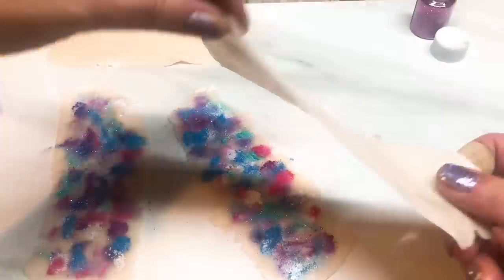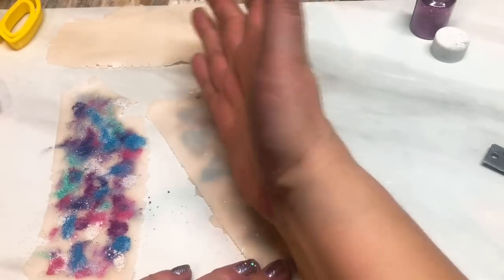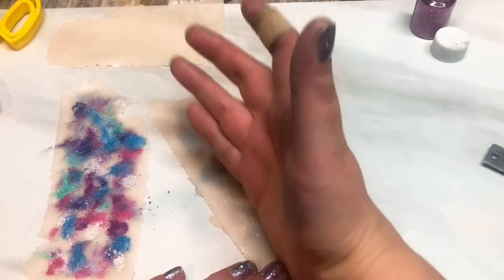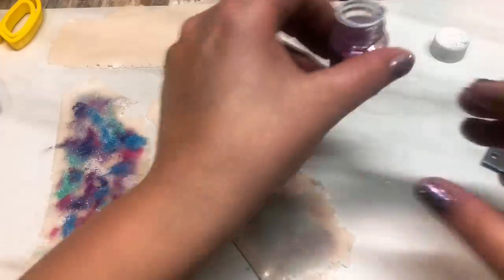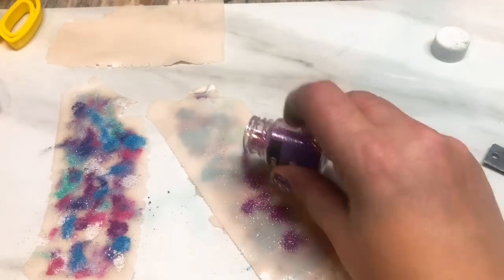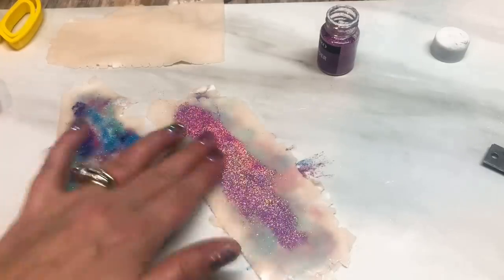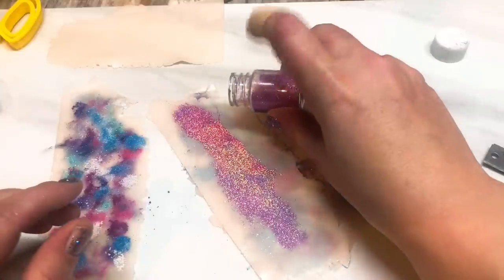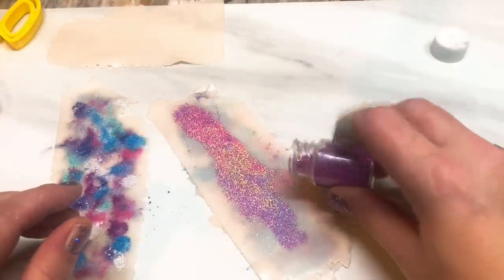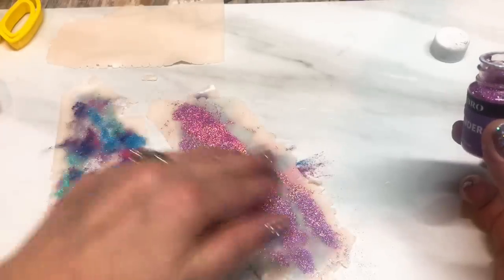I'm going to take this and just pop it on top of the colored sheet like so, give it a gentle press. Then I'm going to get that lovely lavender holographic glitter and just give a little bit of a sprinkle. I don't want a great deal of glitter in this, just enough to give it a little bit of extra sparkle. Then you can just rub it in with your fingers.